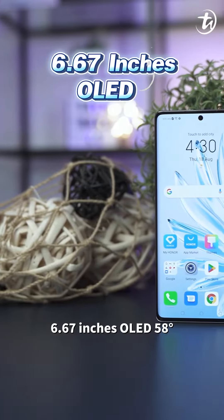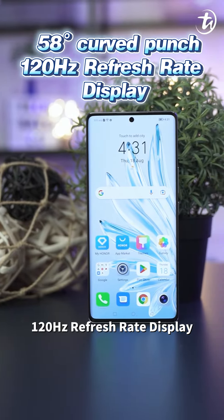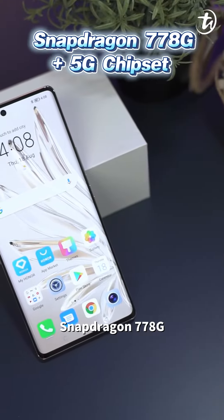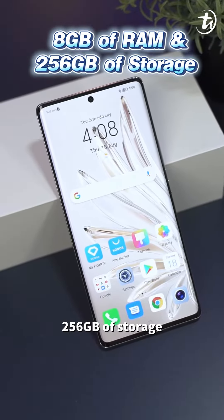The display is a 6.67-inch OLED with 58-degree curve, 120Hz refresh rate, and 300Hz touch sampling rate. It supports 1.07 billion colors, 100% DCI-P3, HDR10+, and PWM 1920Hz in low-light environments to protect your eyes. Under the hood is a Snapdragon 778G+ 5G chipset with 8GB of RAM and 256GB of storage.